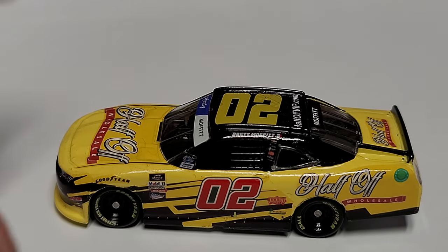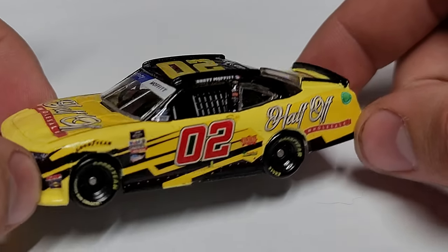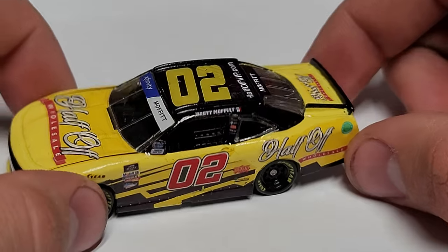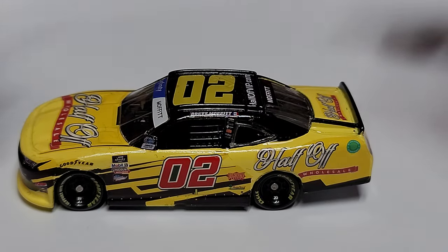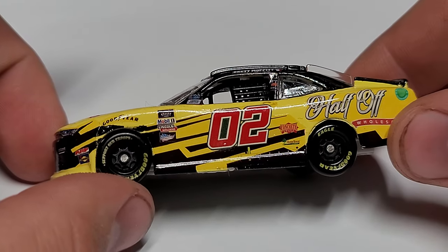The first one here is going to be probably the more difficult of the two. You can see it is the Half Off Wholesale number 02 — it's the yellow one that ran, I believe, at Atlanta. So it's yellow and black with red numbers. You can see it on the roof there. Let's go ahead and do the whole review. We've got our yellow paint scheme and there are our Goodyear tires.